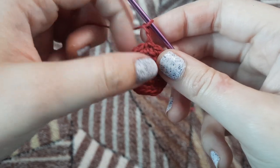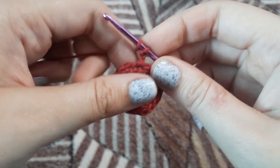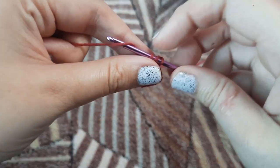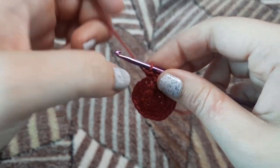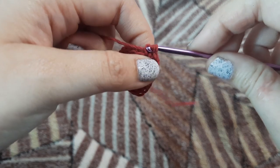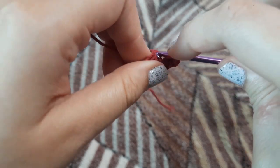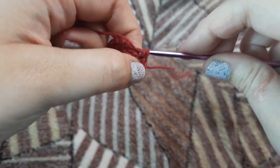Now we are going to chain two, and our rows will be of half double crochets. We are going to make a half double crochet in that very first stitch, and in the next stitch again we are going to make one half double crochet. So round four is going to be all half double crochets — 18 half double crochets in total. I'll just make this row for you.